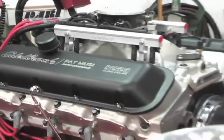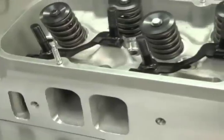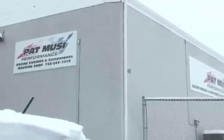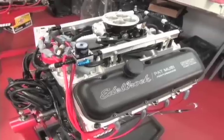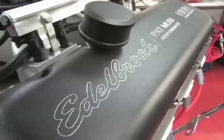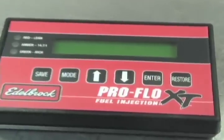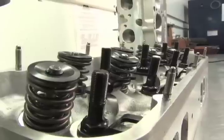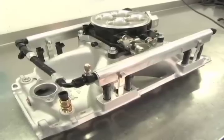The Edelbrock Musi 555 crate engine was created from a blank sheet of paper using only brand new, premium components. Assembled by Musi Performance in New Jersey, our 555 is being built to produce over 850 horsepower on nitrous, and is designed to use the Edelbrock ProFlow fuel injection system, Edelbrock cylinder heads, intake manifold, and throttle body.